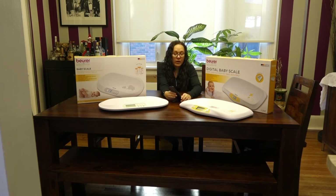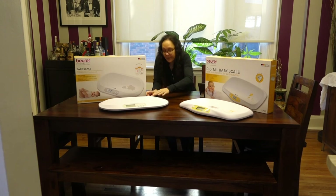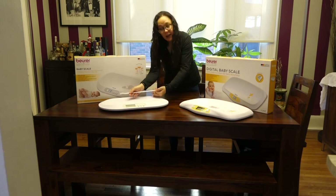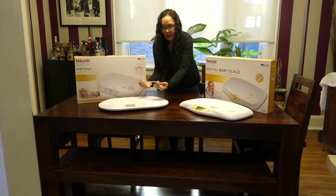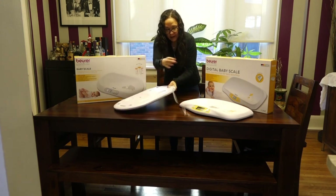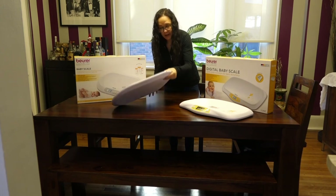The app can also be used to input data like the last diaper change, feedings, sleep schedule, and all that kind of stuff. Another really cool feature of the BY90 is the built-in tape measure. You can pull it out and measure your baby's length at the same time you're weighing them, or even the head circumference. When you're done, there's a little button on the back to retract it into the housing.